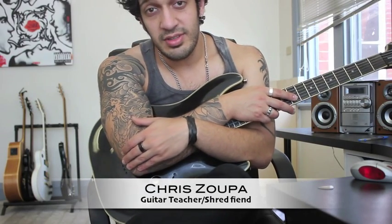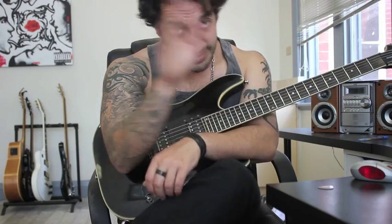G'day guys, welcome to episode 66 of Learn That Solo. We've got a special request from Samir from India. We're going to be looking at Mahakali by Dissection. Let's take a look.